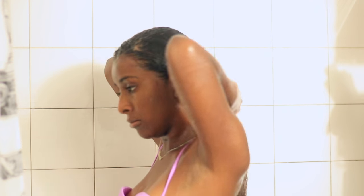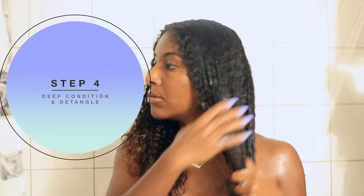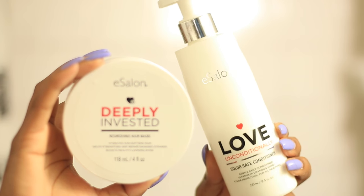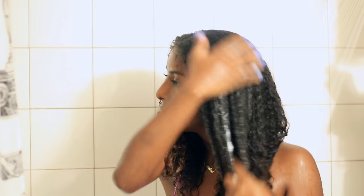Step four is to deep condition and detangle — this is really the only time I use a comb. I'll be using both eSalon's color-safe conditioner in conjunction with their nourishing hair mask to deep condition.